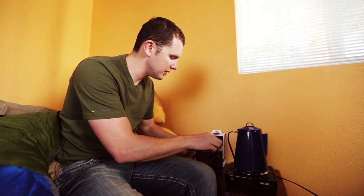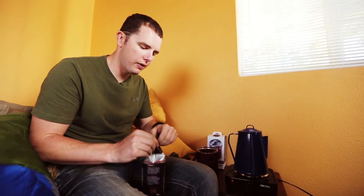The water's boiling now, so I'm going to take this out and go ahead and start scooping in the coffee and try to make this as strong as possible.